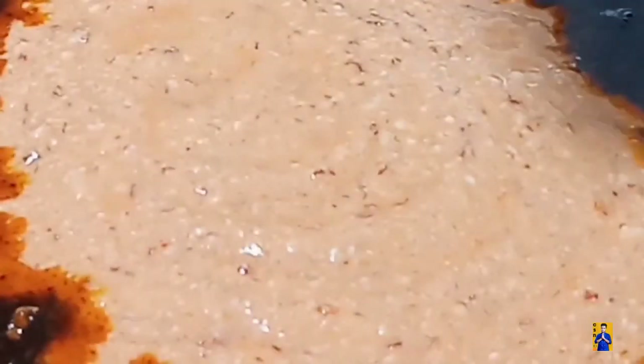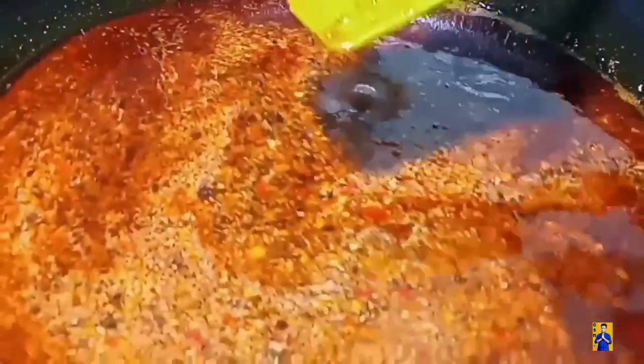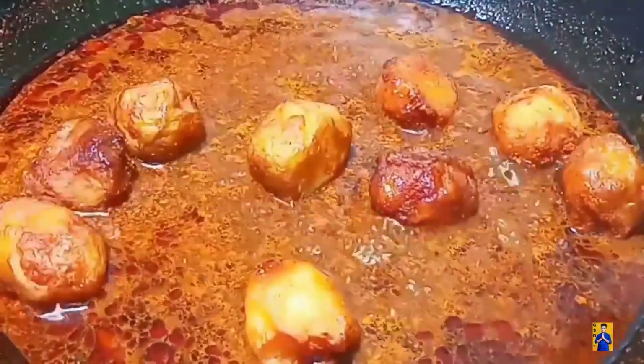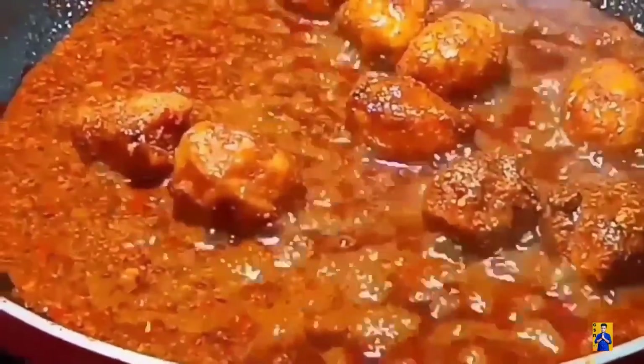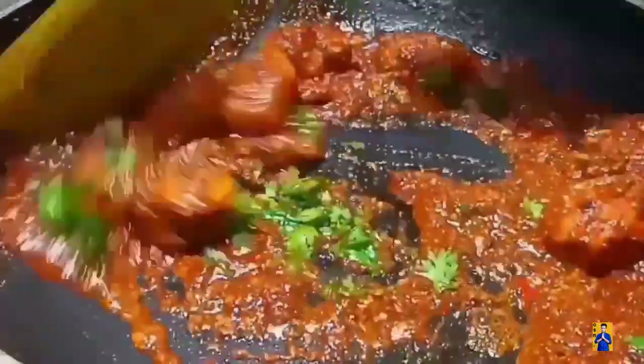Now it's time for adding the curd mixture. Combine everything and add required amount of salt. Now add potatoes and cook for 5 minutes. Add chopped coriander, mix everything and transfer into a serving bowl.